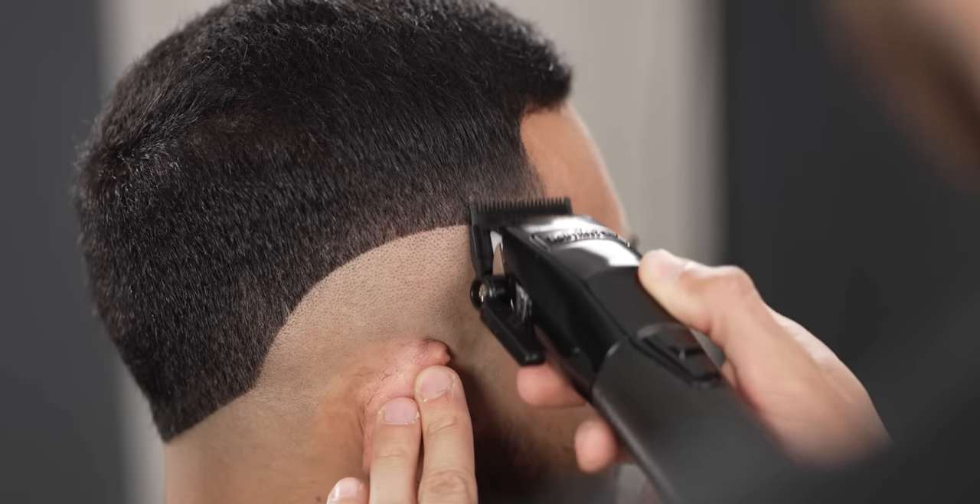With your clipper and the lever open, create a half-inch guideline, only shadowing the side baseline.